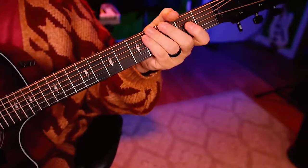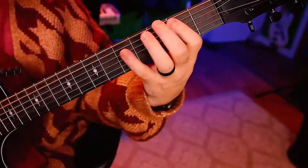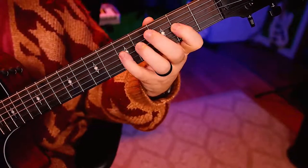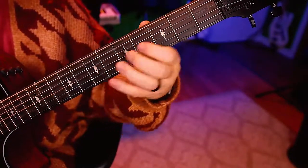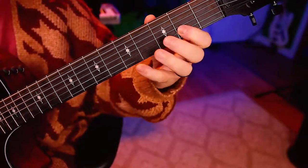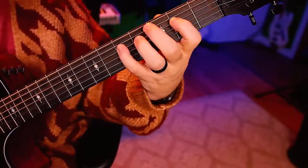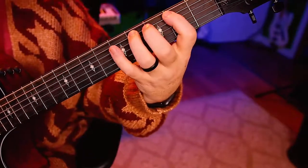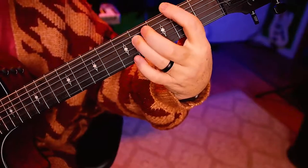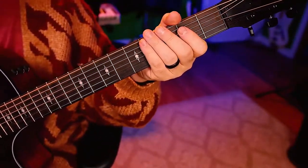Now let's move the triplet across the strings. One, two, ready, go. [plays] Let's do sets of 16 across the strings. One, two, ready — give it your best.